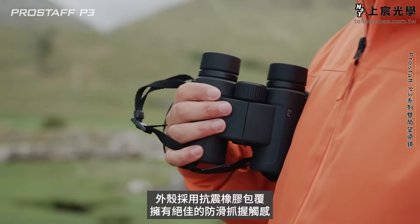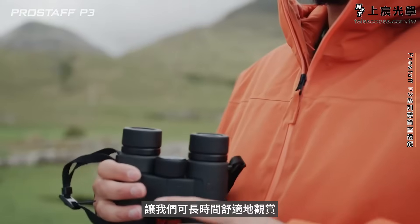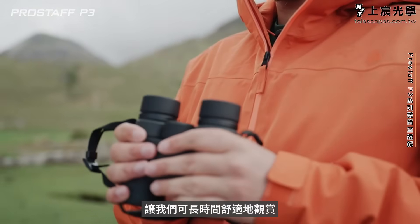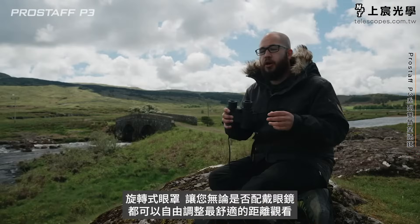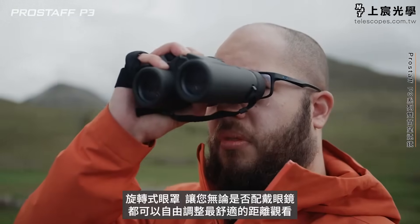The exterior material has a really nice soft-touch finish that also adds to the shockproof protection and makes them a pleasure to hold for longer periods of time. The eyepieces are extendable as well, so you can use them folded flat if you're a glasses wearer, or extended if you don't use glasses.